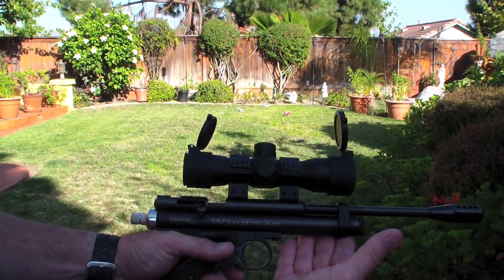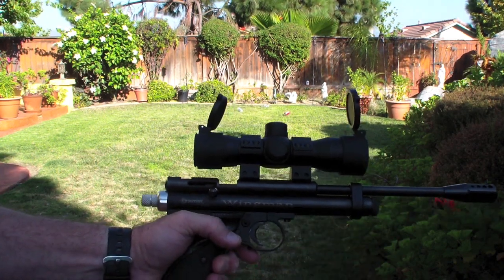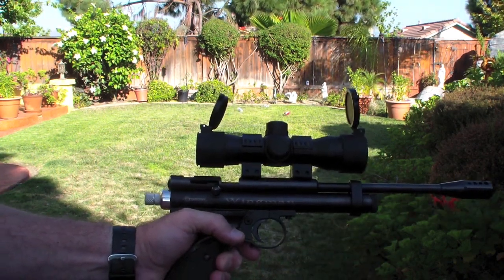So this is an overview of my Crossman 2240 from the Custom Shop. This is Wingman, thanks for watching.